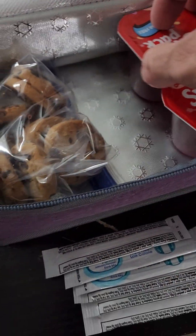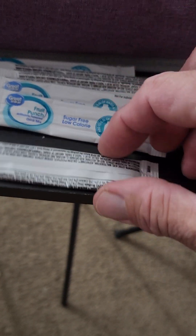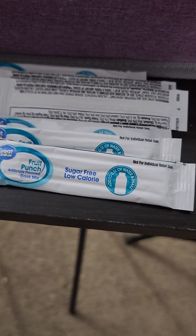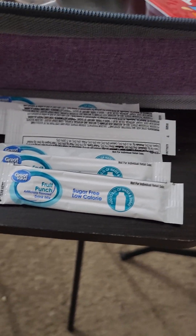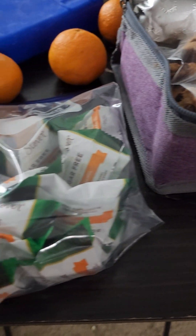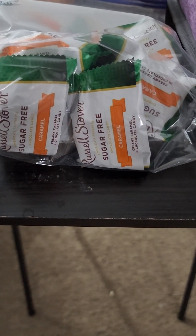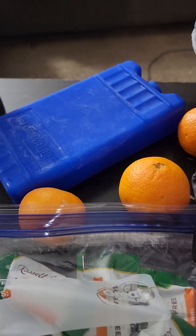Some chocolate chip cookies — Chips Ahoy — some more pudding because we're preparing for two people, and some juice pouches. You can get an empty water bottle and pass through security with it empty, then fill it up on the other side at the fountains. Also some sugar-free candies for when you get that sweet tooth, and some fresh fruit.